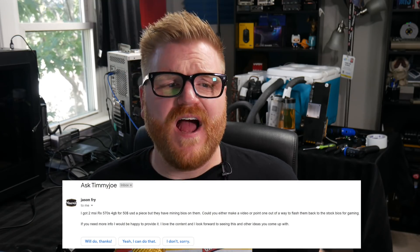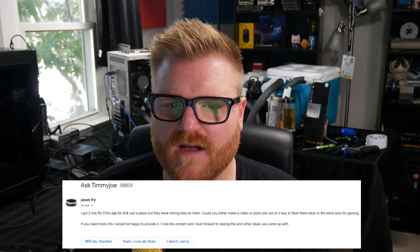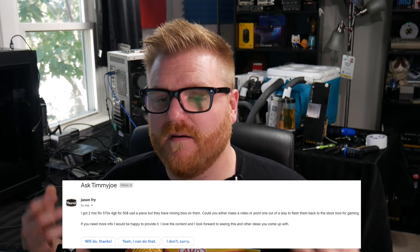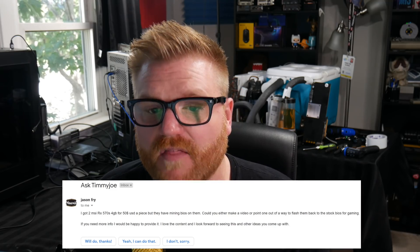Jason Fry says, 'Ask Timmy Joe, I got 2 MSI RX 570s 4GB for $50 USD a piece, but they have mining BIOSes on them. Could you either make a video or point me on the way to flash them back to a stock gaming BIOS? If you need more info, I'd be happy to provide it. I love the content and look forward to seeing the other ideas you come up with.' Well, thank you, Jason.